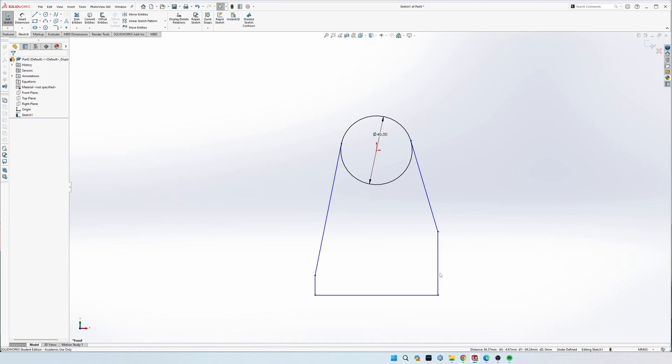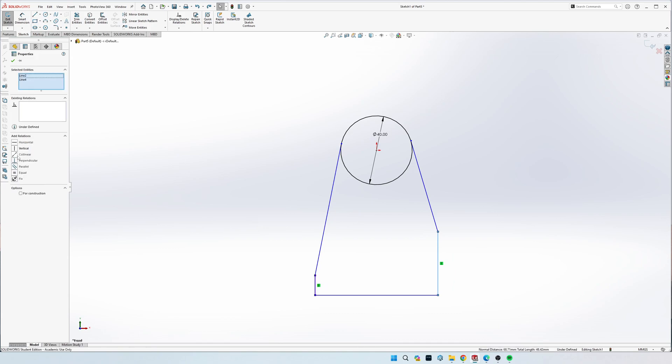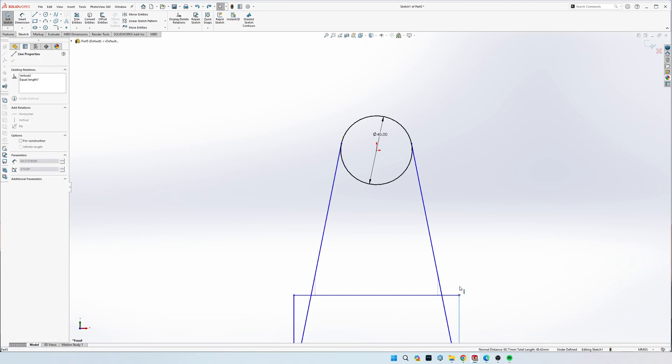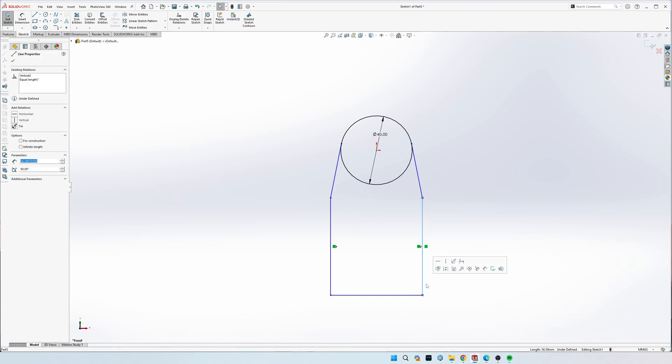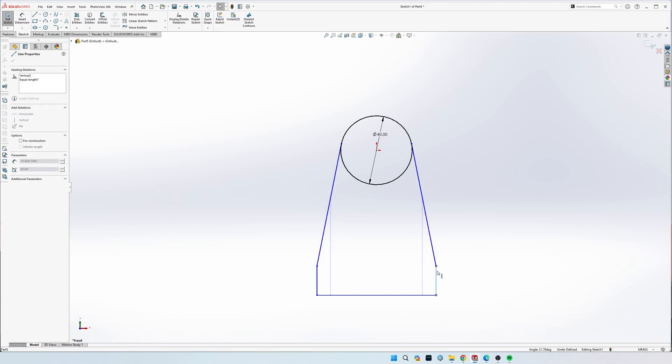Make both of these straight lines the same length: click each line while holding Control and click Equal. Now as you move this left and right they will stay the same length. Then make the two slanted lines the same length as well - click Equal on those too, so now as you move them they both stay in shape.